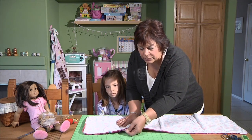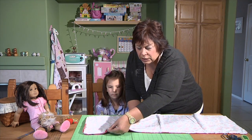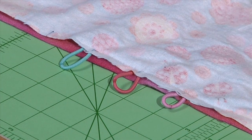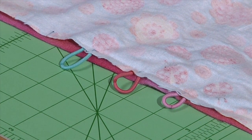You can see those rubber bands are really nice and secure in the seam. And just because you're doing it with a little girl, you may want to backstitch a little bit over the rubber bands so they don't pull out.